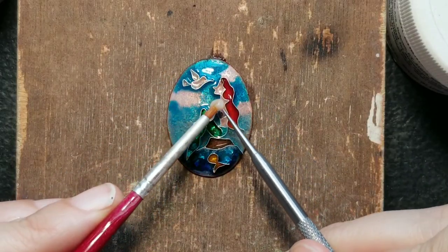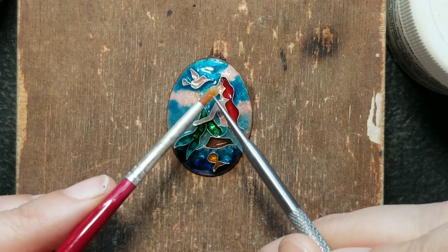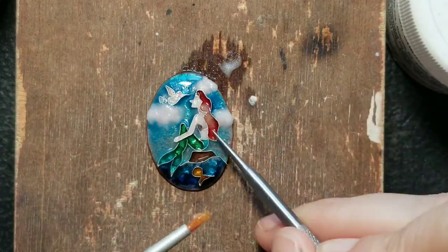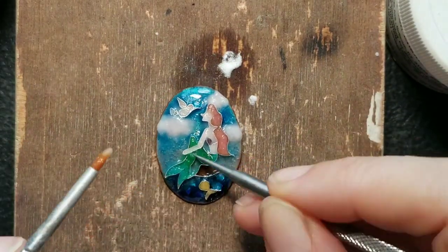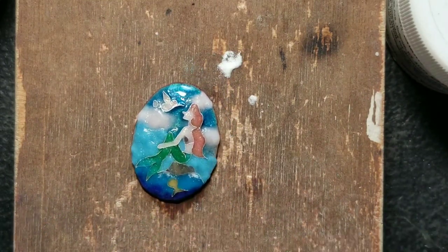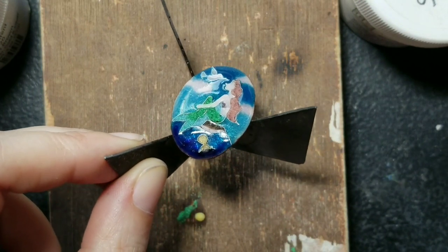Enamel shrinks during firing so I applied another layer of colors. I'm really happy how the silver pieces showed through the tail and the water. If any color goes into the wrong cell I tried to pick them out with my scraper — it happened here, the green seeped into the white of the arm. I fired it off camera.